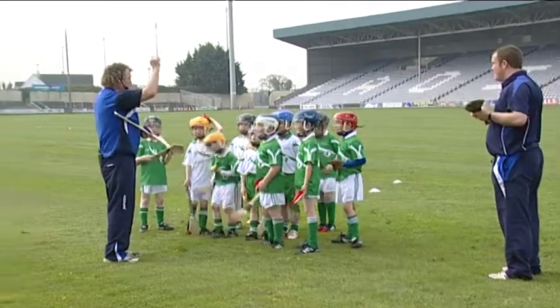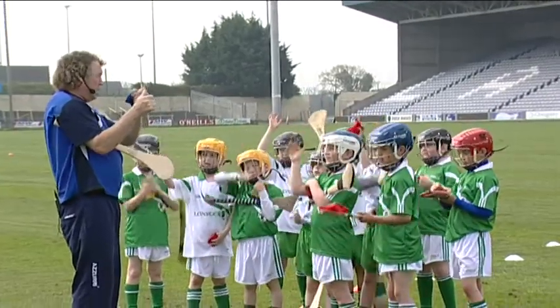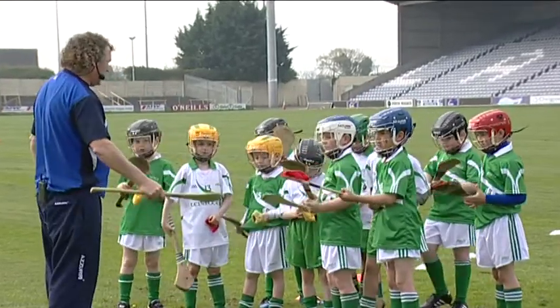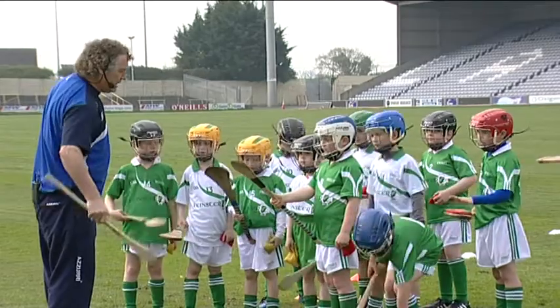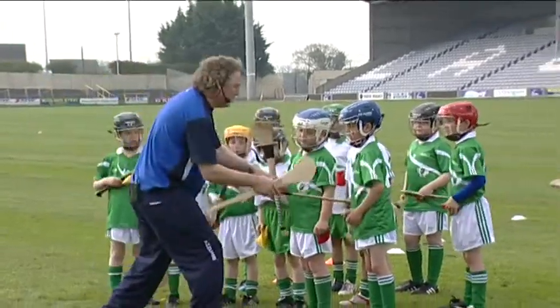Put your right hand up in the air and put a little imaginary glue on your thumb. Then halfway down the hurley we are going to stick the thumb to the hurley like that. That's your hurley hand, your right hand. Has everyone done that? Now shake it around like that. And we will bring the thumb down to here.